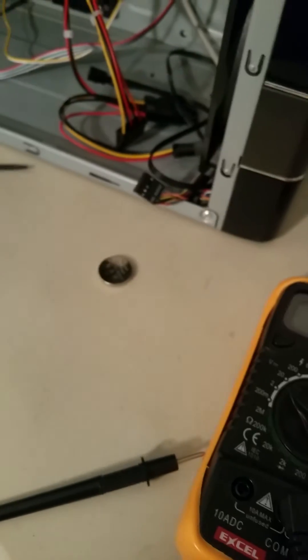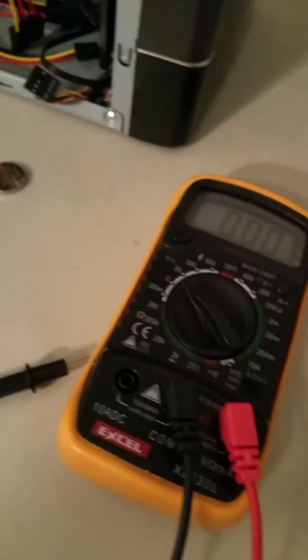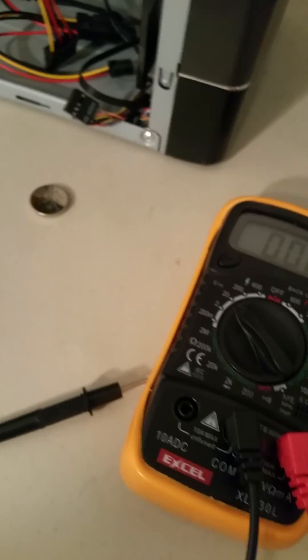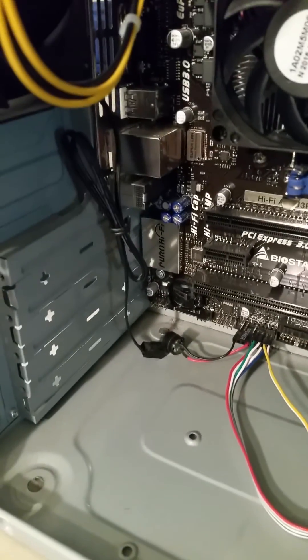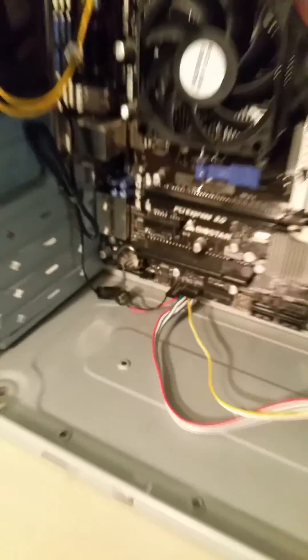Now you know your battery is tested and it is good. If it's bad, go out and buy a pack of these batteries. You can get them at Walmart, you can get them on eBay — pretty much everywhere. It should be less than ten dollars for a pack of them. To reinstall, just find that little insert there and pop it back in. And that's it, you're done.